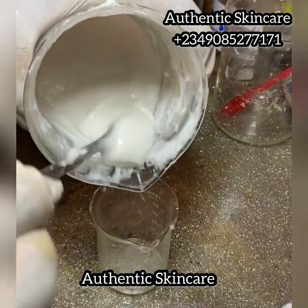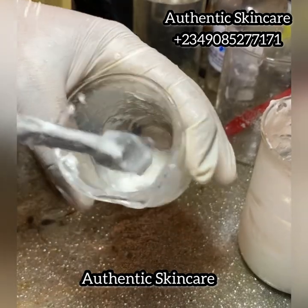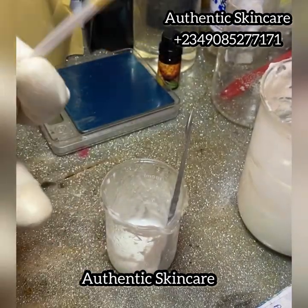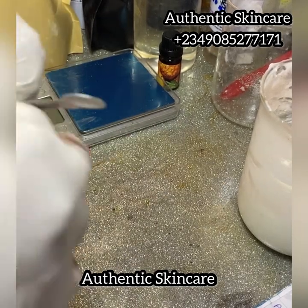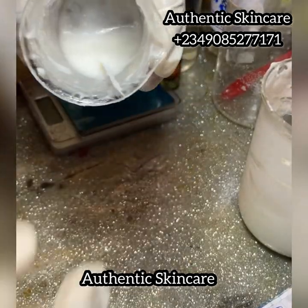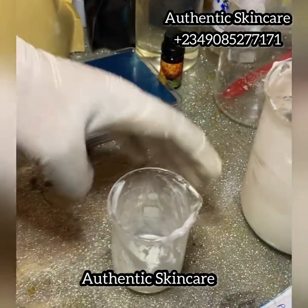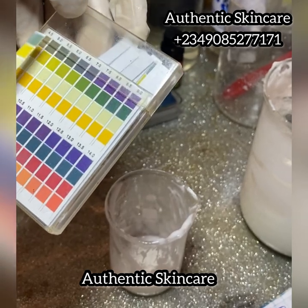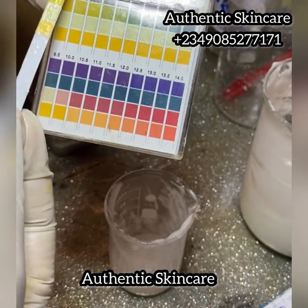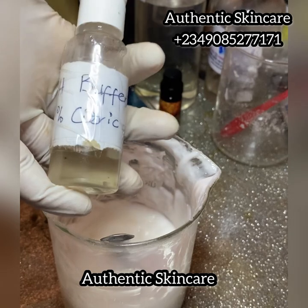After making any cosmetic formula, you must take the pH of the product. I added a little amount of cream to water in a beaker and dipped in my pH strip. You can use a pH meter or a pH strip. pH is very important because it helps all your active ingredients work — you need a pH range where all the ingredients you put together can function. When I checked, this was at 6 to 6.5, which was quite high — glycolic acid will not work at that pH.